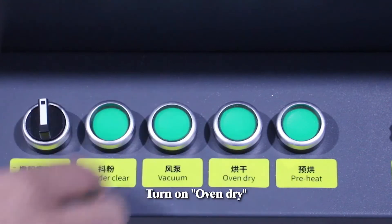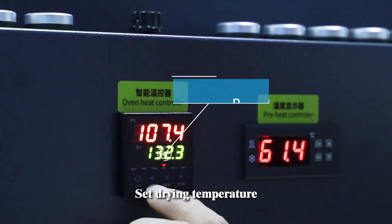Operation demo. Turn on oven drive. Set driving temperature.